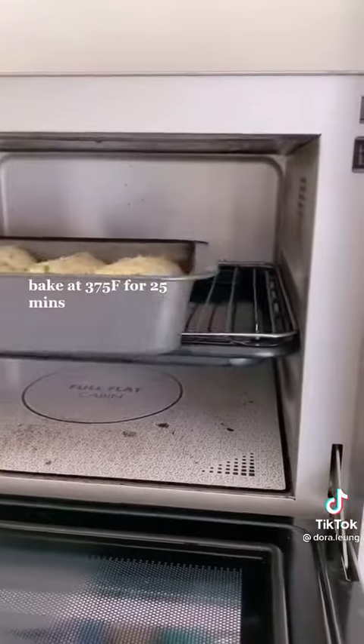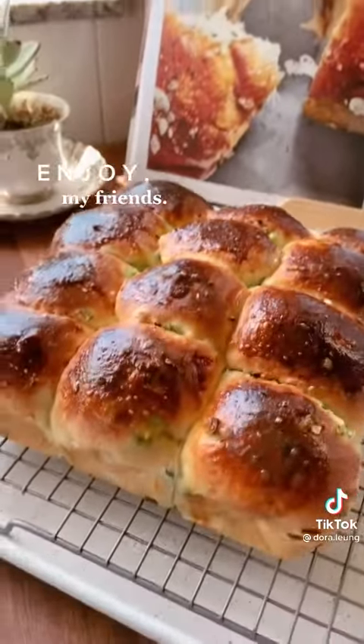Rest the dough covered for 45 to 60 minutes, bake and behold pillowy bready goodness.